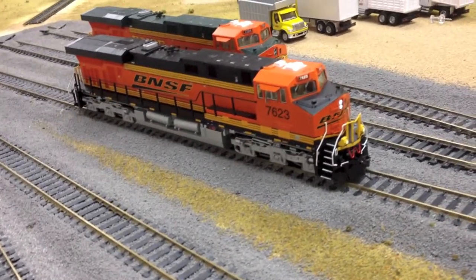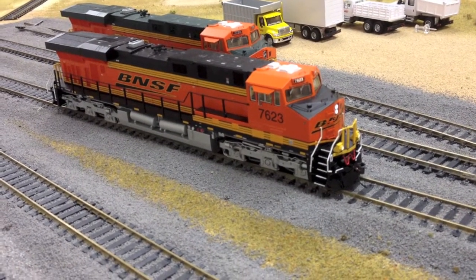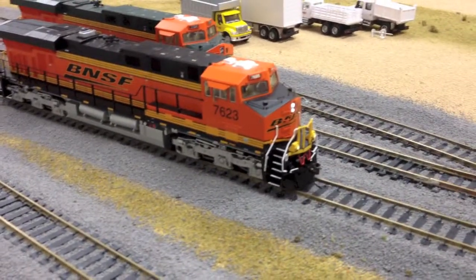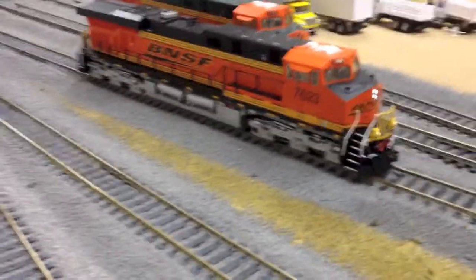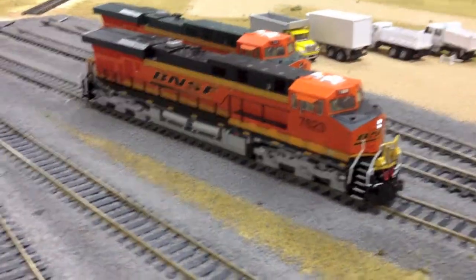So now I'm going to start her up and show you guys the horn, the bell, and some other sound functions. Both the Athearn and the Intermountain have Tsunami decoders, so the sounds are similar — they're not identical. The horn on the Athearn is different, as well as the bell, so I'll show you that right now.